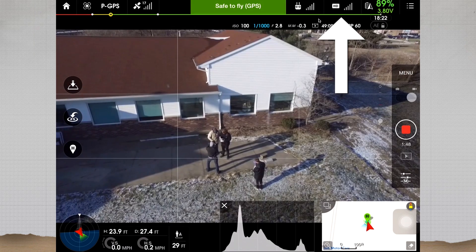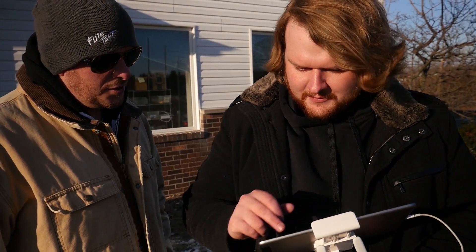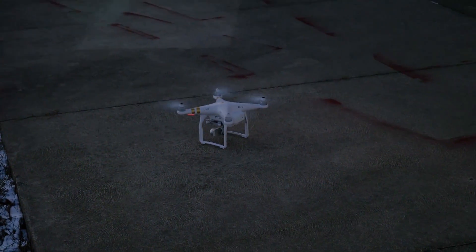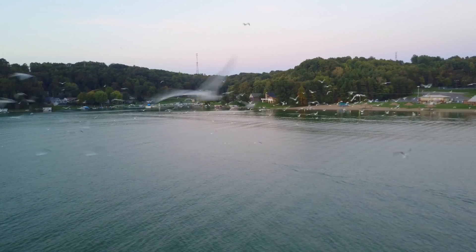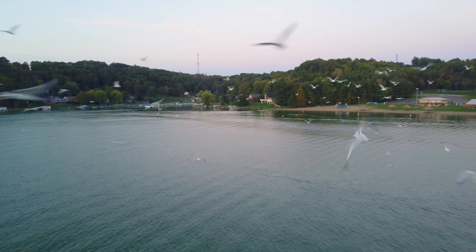With the Phantom 3 Standard you get GPS stabilization and a decent camera. What you don't get compared to higher price points is an HD downlink with low latency — it runs on a Wi-Fi link, so you have less range. But for a first aerial experience it's great value under $500. That technology cost well over a thousand dollars just a couple years ago. Going up a little higher, TJ just bought the Mavic and has not left it alone — he's been charging batteries and flying it a few times a day.